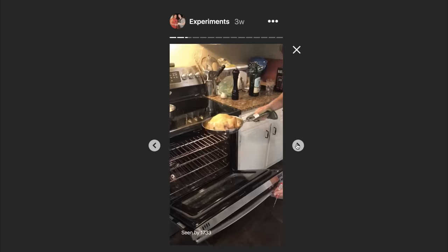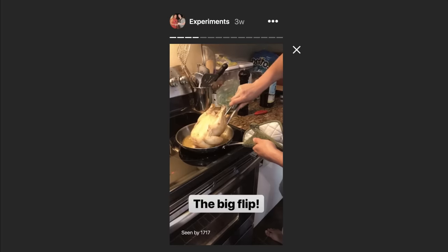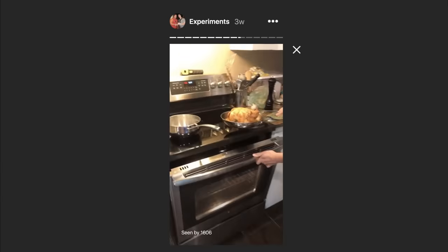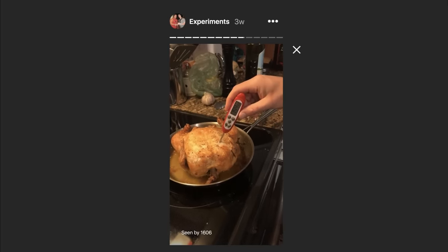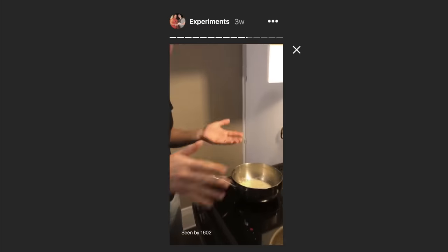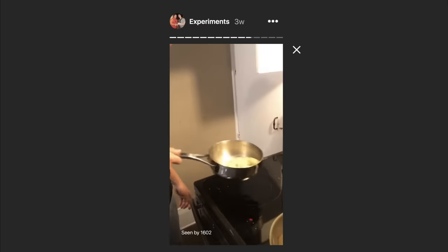Here is what happened when I tried that very popular method of roasting the chicken breast-side down, as documented on my Instagram stories. Short version: it's a pretty good method, but I think mine is way better. I tried to brown the top and it still wasn't great color. I cook quite slowly, not like a fast professional chef, so I feel very insecure about cooking on camera without fast-forward. It all tastes the same in the end.